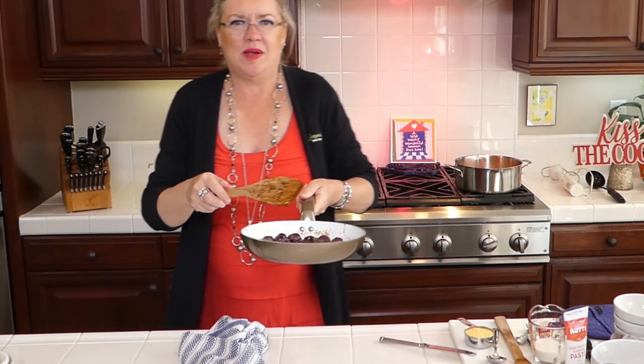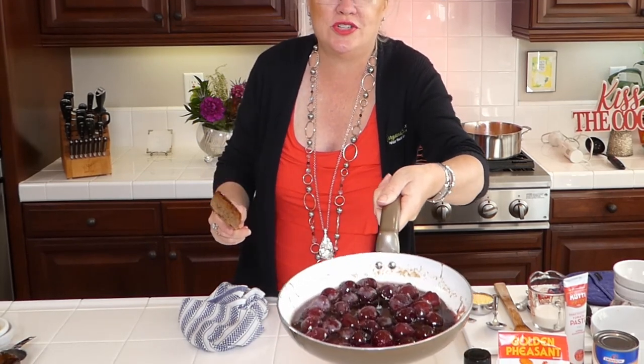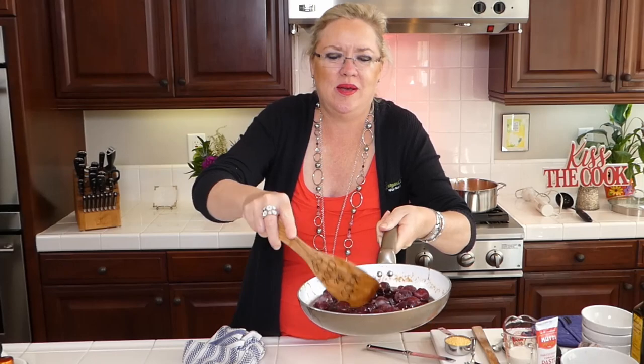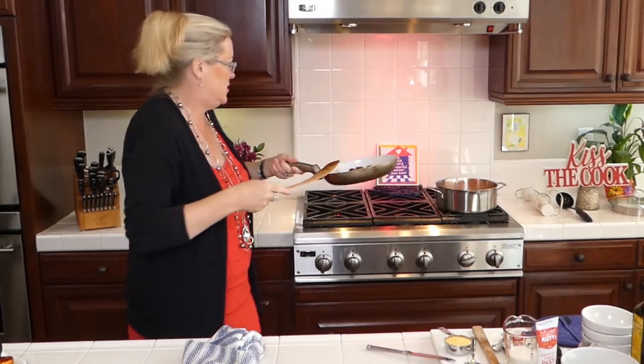Over on the Cherries Jubilee pan — oh my gosh, it looks so good! You can see the brown sugar turning red from the cherries. It's making such a beautiful color. So simple, so easy, and so yummy.